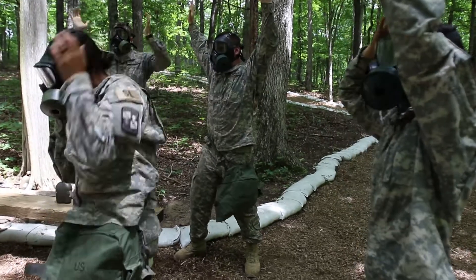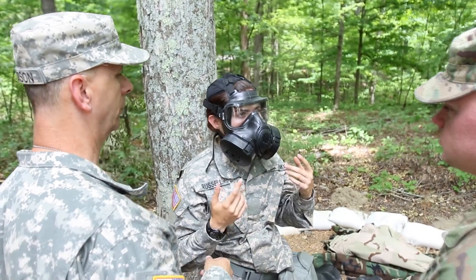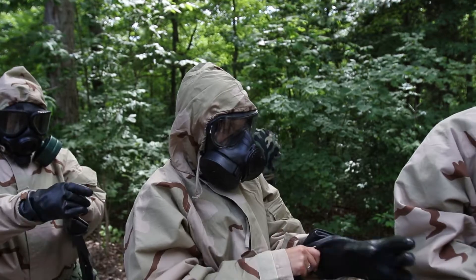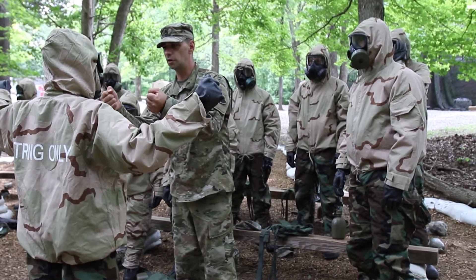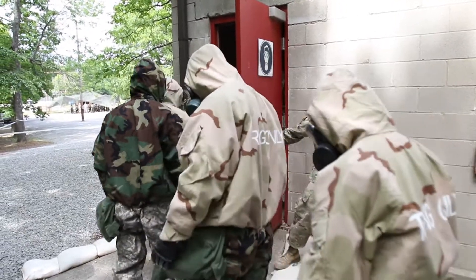They have CBRN training — 9 seconds for putting on your pro mask. Currently the new one is the M50, which changed things up so that you have dual filters now instead of just one. And then it's 8 minutes to put on your JSLIST — your Joint Service Lightweight Integrated Suit Technology.